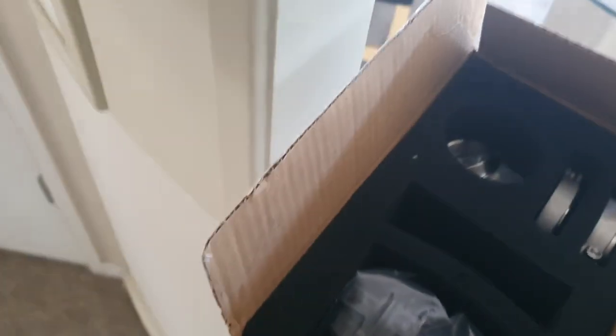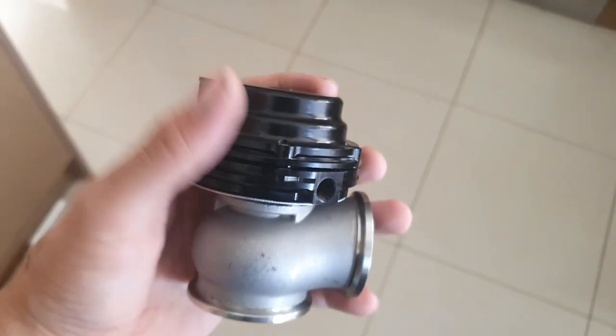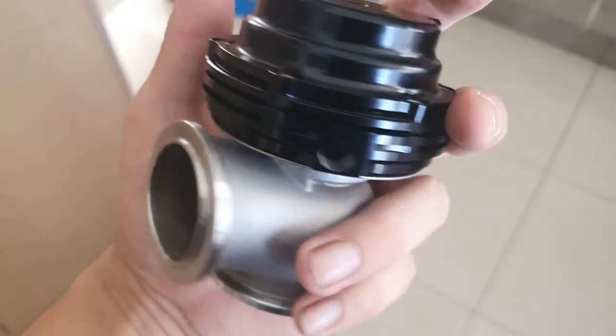Got a box of goods delivered — 36 hours from ordering to doorstep. In here we have a poor man's wastegate: an external wastegate kit with V-band flanges in and out for $80. Basically a knockoff of a Tial or TurboSmart wastegate which goes for $400 to $1200. For $80 it's not bad — blows the same air.